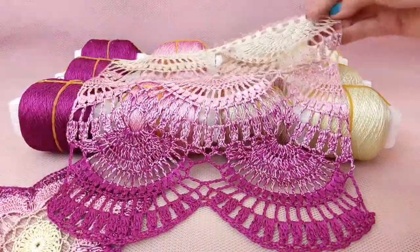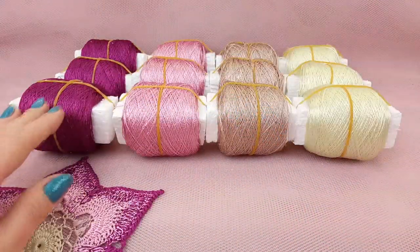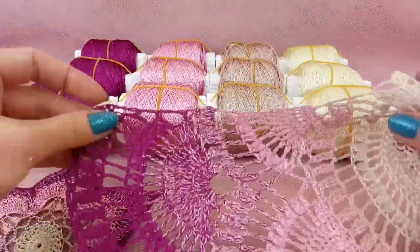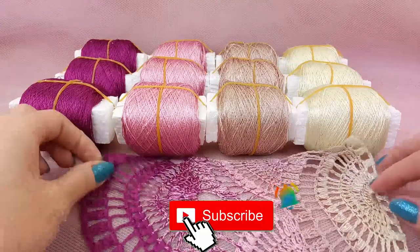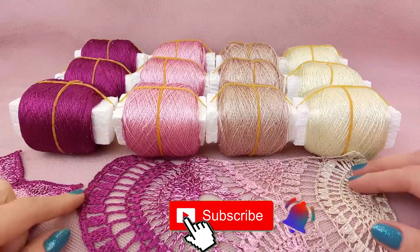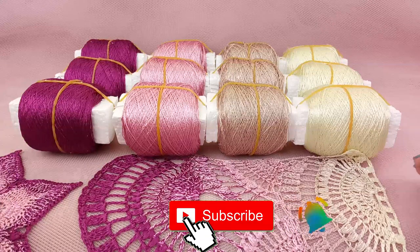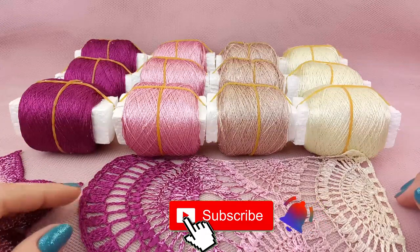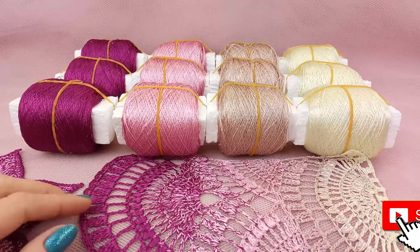This was a presentation of this new lace. I used four colors of Italian viscose and created this really fantastic lace. It's really interesting to work with different colors and create a transition of colors - you can create really fantastic projects just by using different colors. Use your imagination and create what you like. Thank you so much for your attention and see you at the next video.